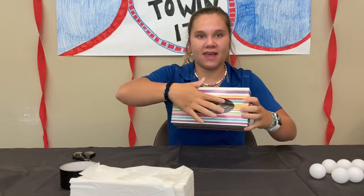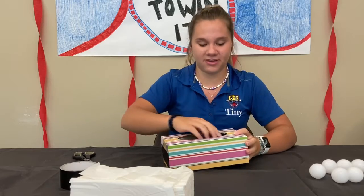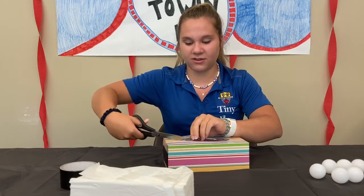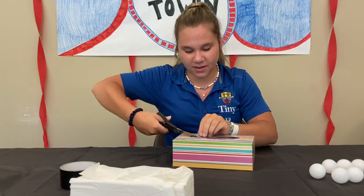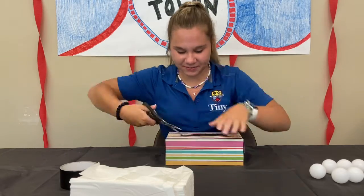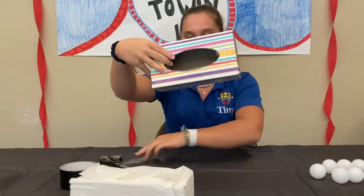Now you're going to get the inside part and take that all out so the ping pong balls can come out easier. You can use scissors to do this, or you can just rip it out with your hands — but make sure if you're using scissors you're super careful and ask an adult if you need help. It looks something like that, and then you know you're done.